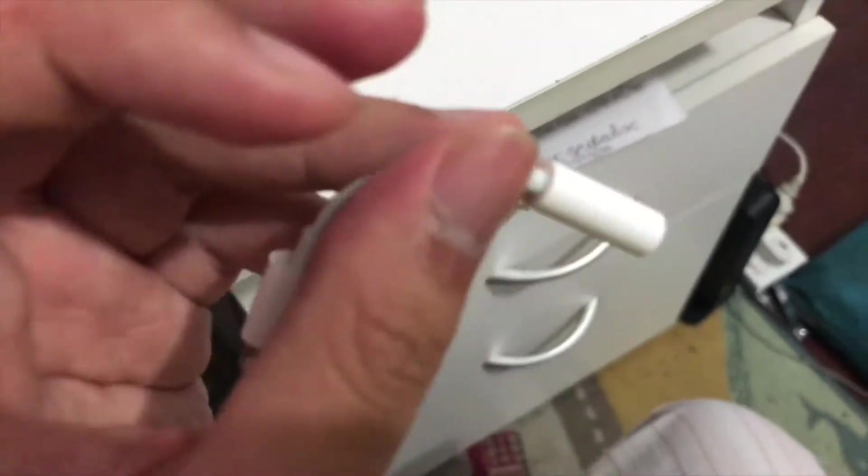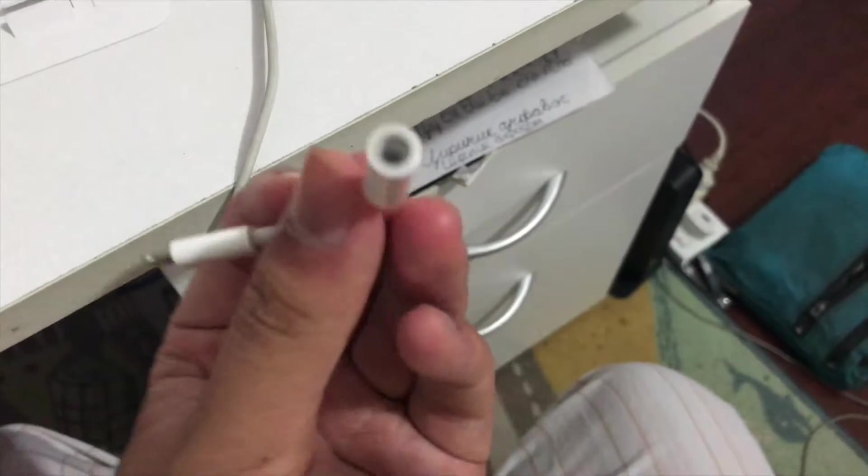That's how you plug it in to the headphone jacks — or maybe a 3.5mm headphone jack. That's how it works.